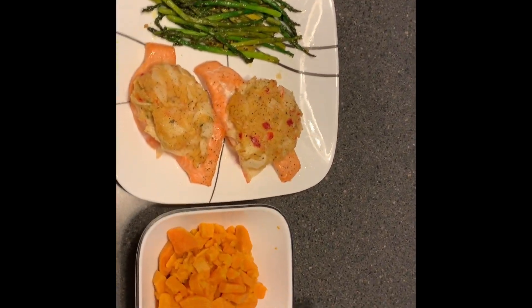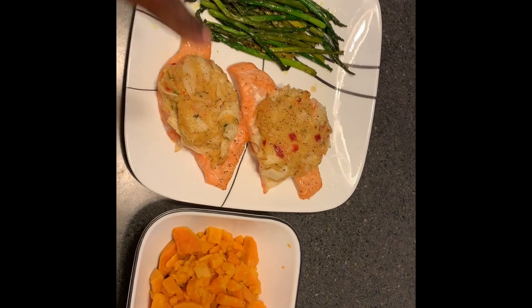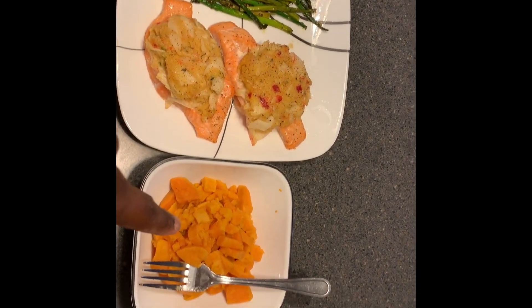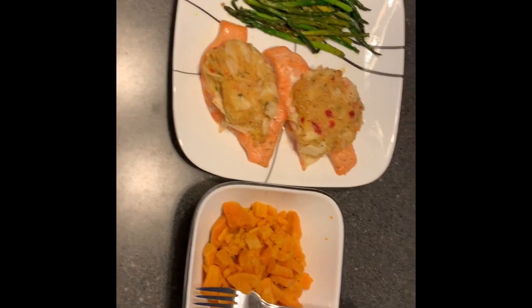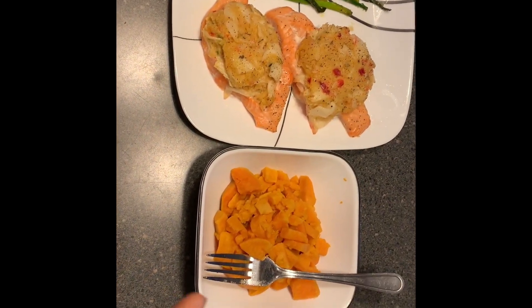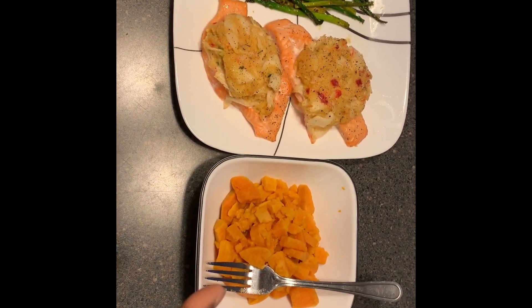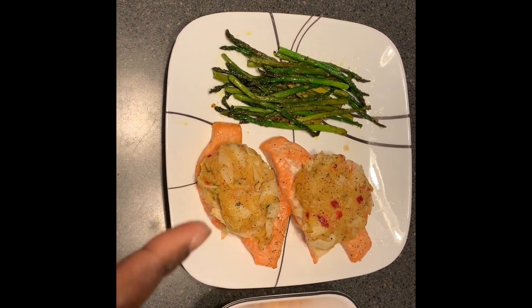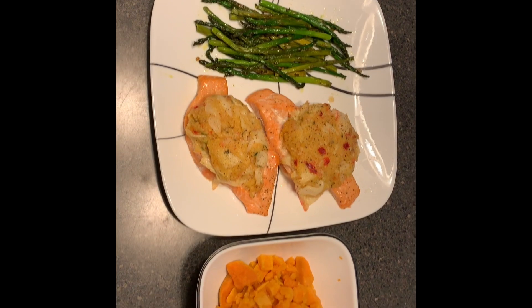Alright guys, here's the finished product that my beautiful wife cooked me. I got salmon, asparagus, and about two sweet potatoes. I'm about to add a little bit of sugar and cinnamon to that, and I might put a little bit of ranch on the salmon.